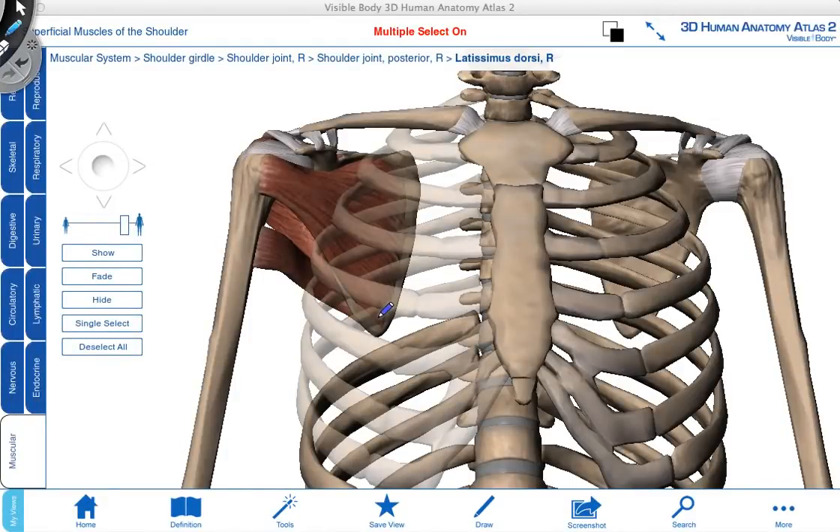In this anterior animation, we can see subscapularis. This is the only rotator cuff muscle which starts on the anterior surface of the scapula. The muscle attaches onto the subscapular fossa, crosses anterior to the glenohumeral joint, and attaches onto the lesser tubercle. When we pull along its muscle fibers down towards where it starts, this muscle is going to produce medial rotation of the glenohumeral joint, and just like the other three rotator cuff muscles, it will also help to stabilize the joint.